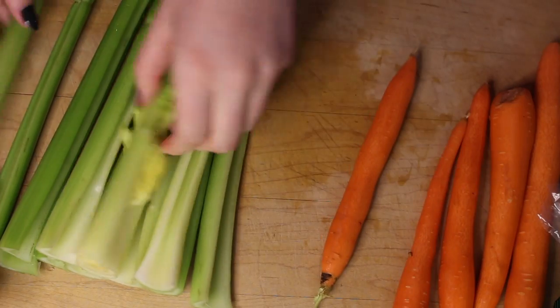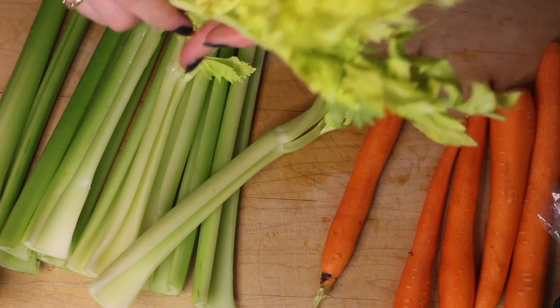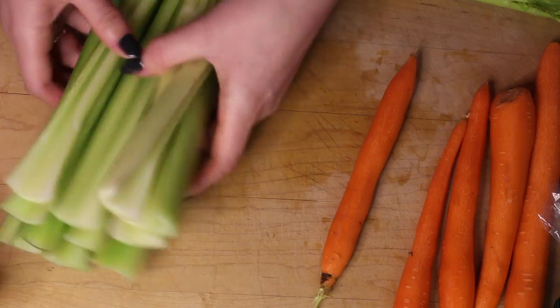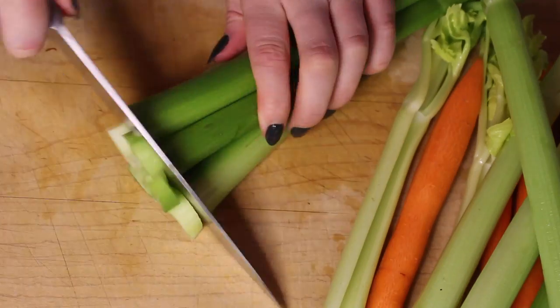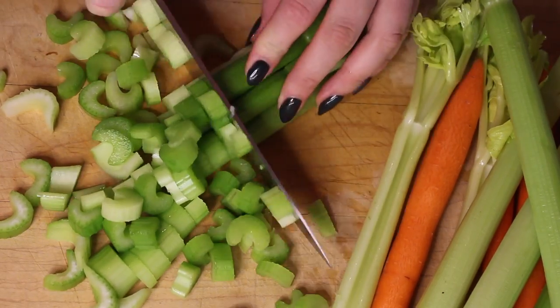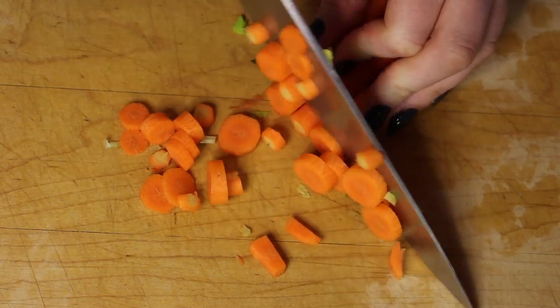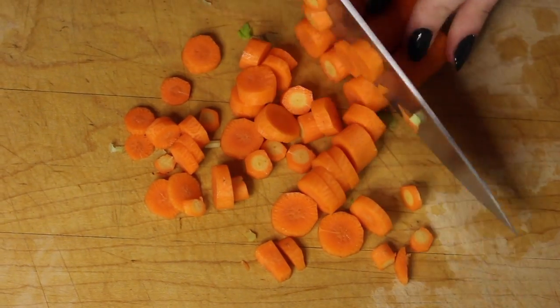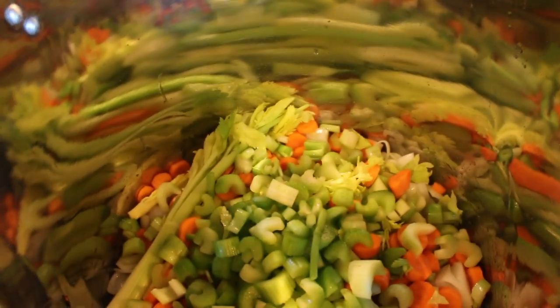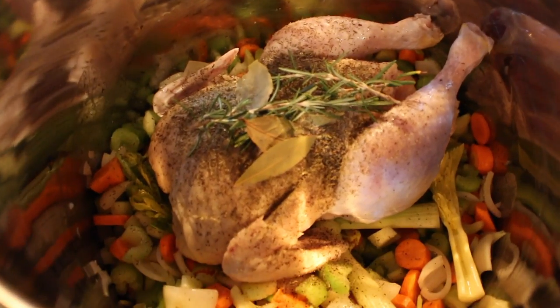Grab your celery and your carrots. What's important about the celery is the leafy part — save that, because you're going to put that in your soup, and that's what gives the water that celery taste. All you do is chop, and then you're going to add that to your sauteed garlic and onions. Again, you're not trying to brown these veggies. Basically, the cooking process is going to be in the water.